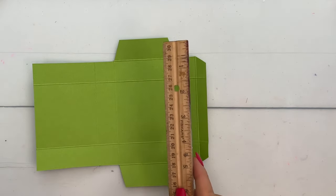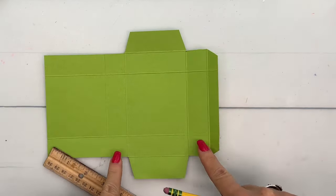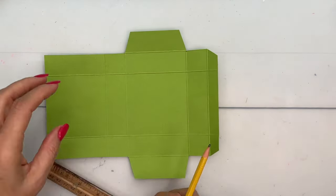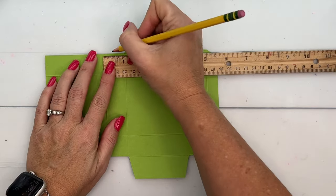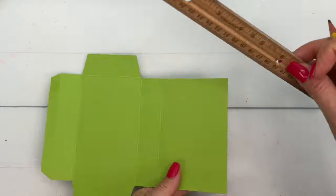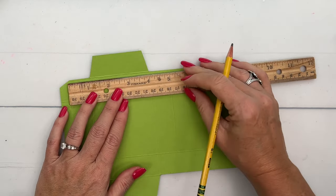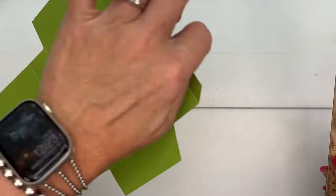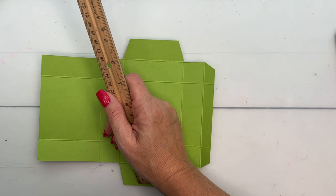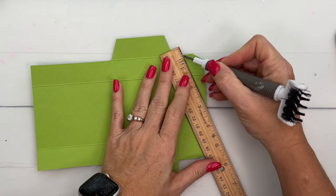Grab a ruler and a pencil. This square right here, this square, and then the two underneath it — that's where we're going to add some diagonal score lines. These squares are one inch, so make a little mark at the half inch on each one at the very edge. Now take your ruler — I like using a stylus, and my Take Your Pick tool does have the stylus end — and I'm going to make a score line from that dot to that corner.